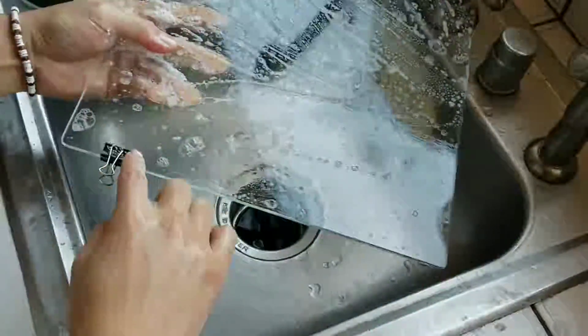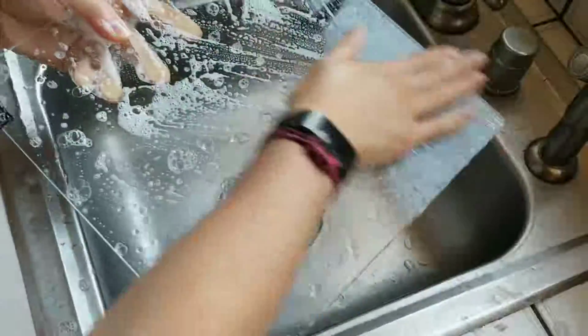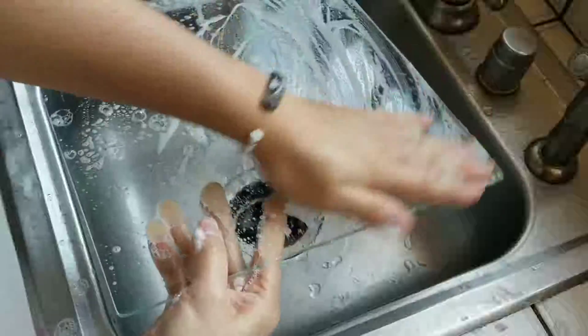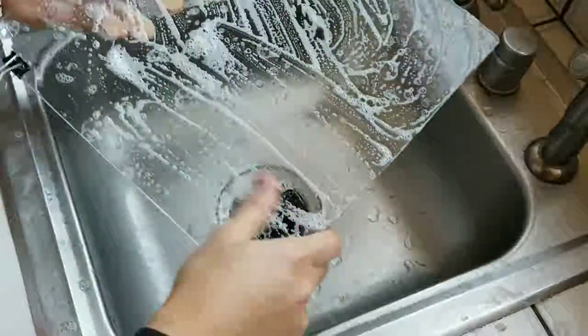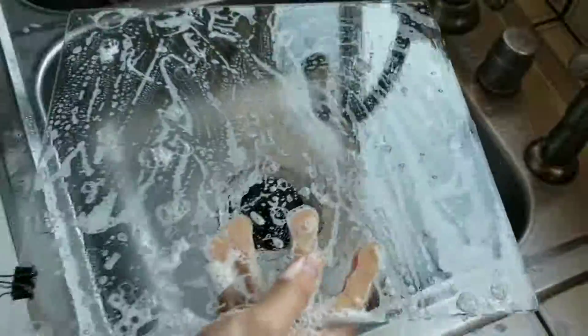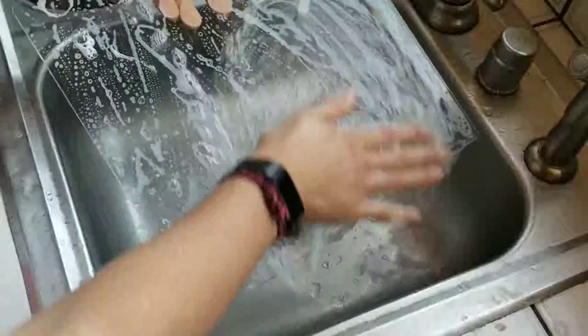When I remove the glass I leave one clip on so I keep it the same orientation — that way I don't have to worry about leveling as much. But you should also check the leveling every time just to be safe. Then rinse it off again.